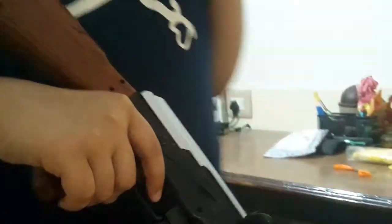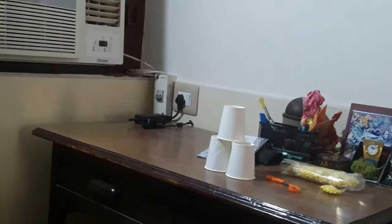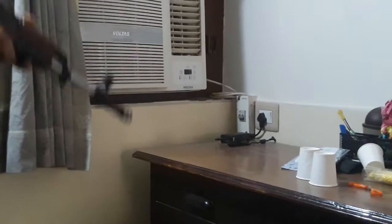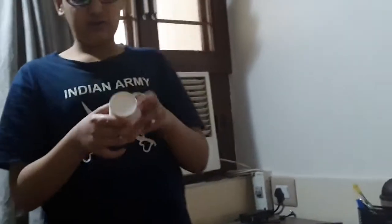And now I will show you a box for aiming. I will load the gun and we've got some aim. As you can see, if I show you.